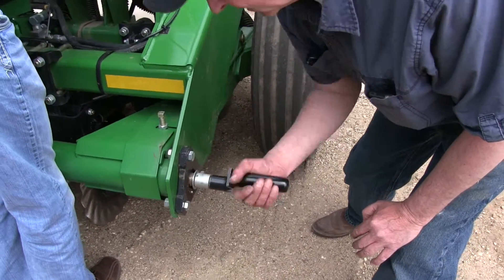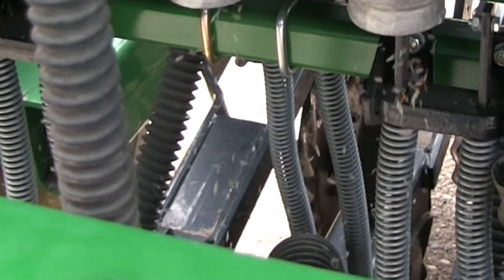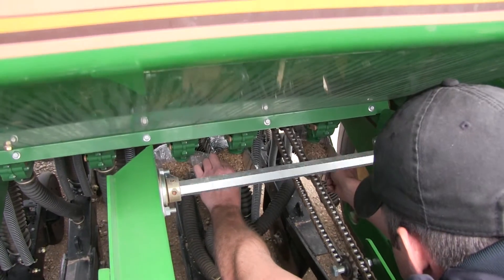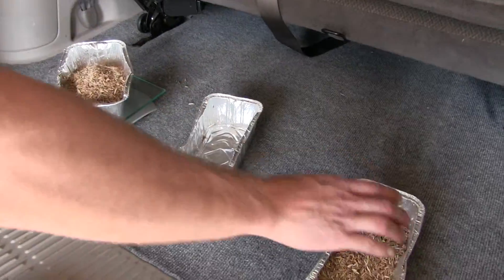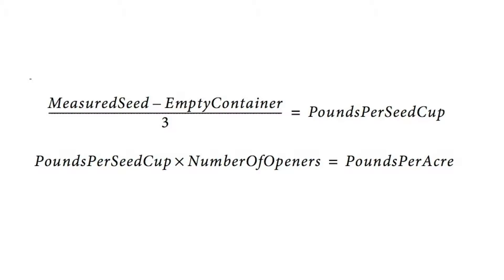Remove the three seed tubes located under the area where you filled the seed box. Turn the drive gauge wheel or calibration crank several times to fill seed cups up with seed, then turn the wheel or crank until seed falls to the ground from each cup. Rotate the drive gauge wheel or calibration crank per the following guide — we'll divide 411 by 10 so we don't have to do as many cranks. Check that the three seed cups have plenty of seed coming into them, then weigh the metered seed. Subtract the initial weight of the container and divide by three.